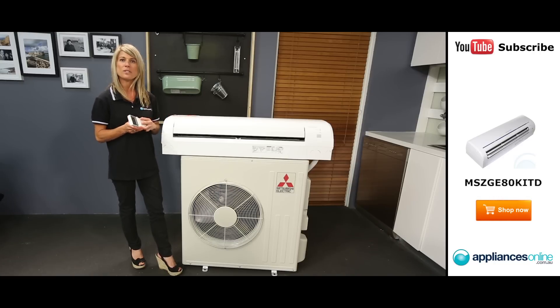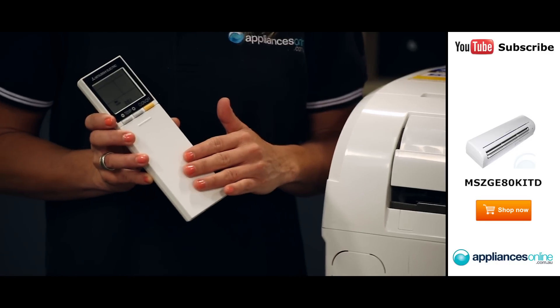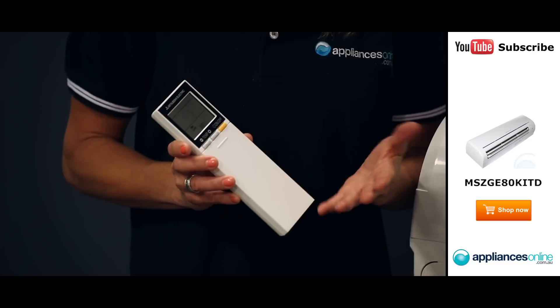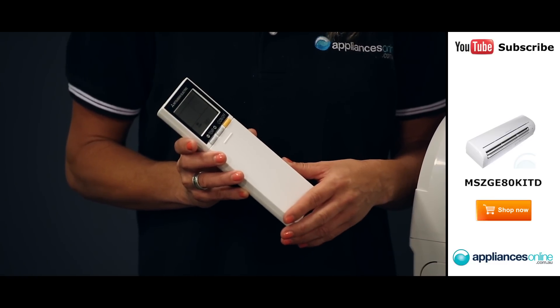You can use the handy remote control to set your preferred cooling or heating settings for your air conditioner. The remote also includes an energy-saving economy cool mode and a handy iSave mode which lets you recall your preferred air conditioner settings at the touch of a button.